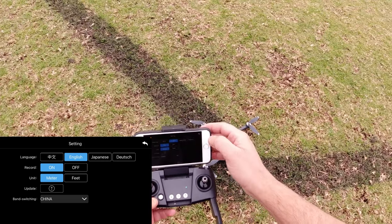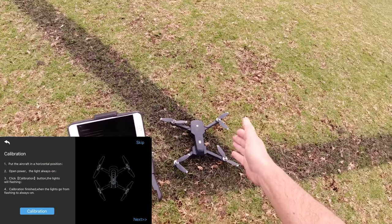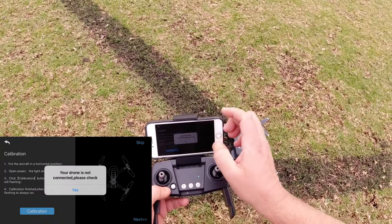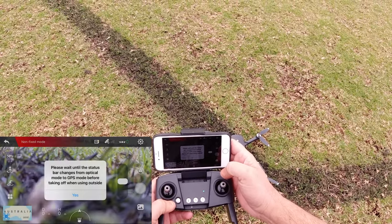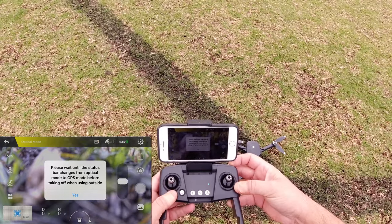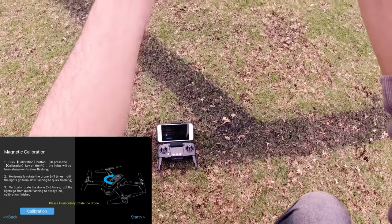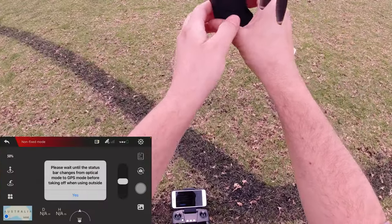I've got the units in meters — you can change it to feet if you want. Now we're going to click on 'Prepare'. It tells you to put the aircraft in a horizontal position, which it is. Press calibrate. It was saying the drone is not connected, but it is connected via Wi-Fi. We should have FPV. You have to press the calibration tab and do it that way.